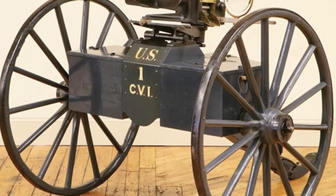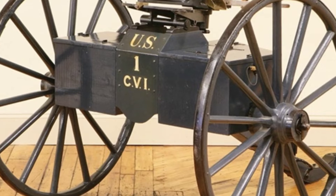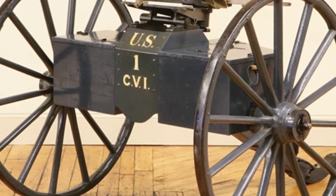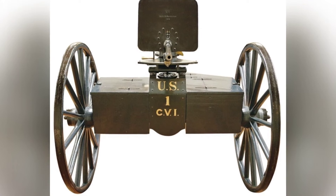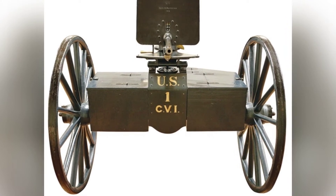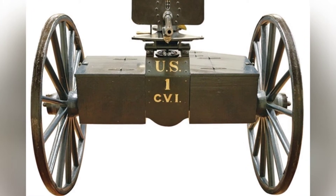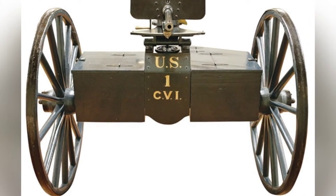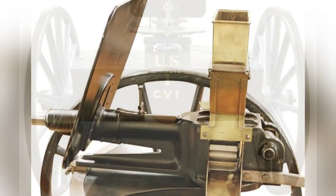The development of the Coffee Grinder Machine Gun encountered many problems. First, there was no suitable fixed ammunition. The designer used a reusable steel casing to hold the paper cartridges at the rear, thus solving the ammunition problem. However, this structure resulted in powder residue from the burning paper remaining on the inner wall of the barrel after firing, which affected the shooting.